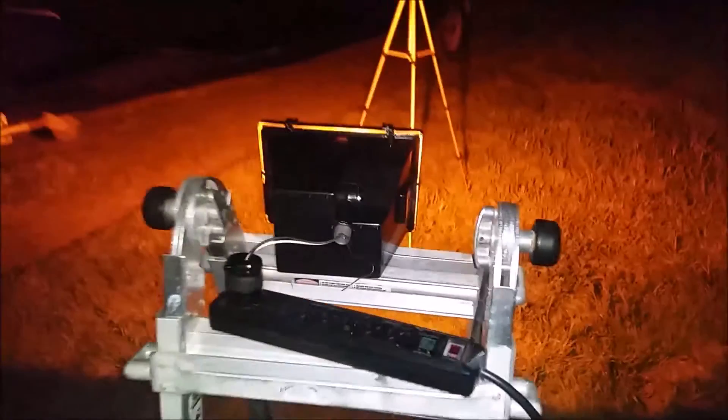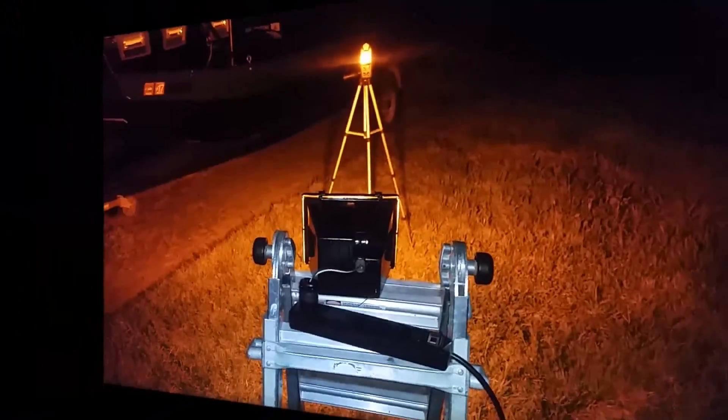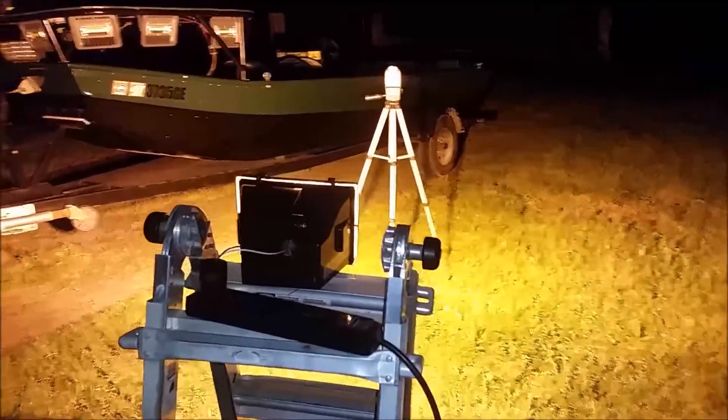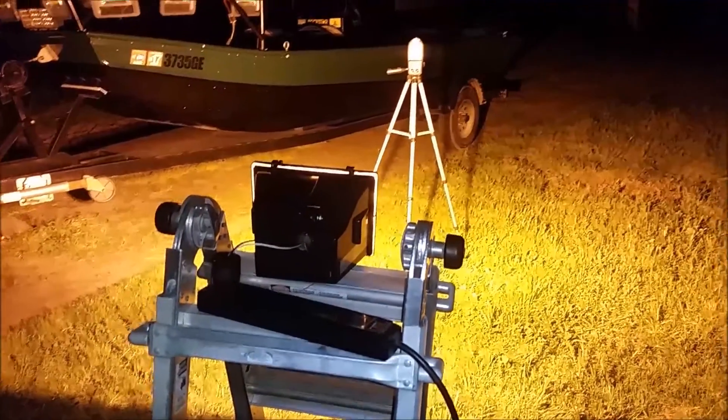First up is the 150 watt HPS. As you know, these take quite a long time to warm up, so I will give it a full 10 minutes before I get a reading. After about 10 minutes, it is all warmed up. The 150 watt high pressure sodium is coming in at about 935 — that's 935 lux.